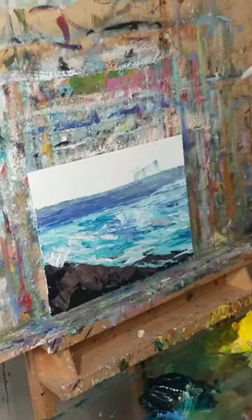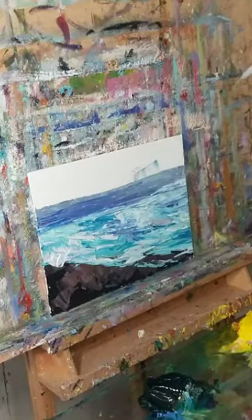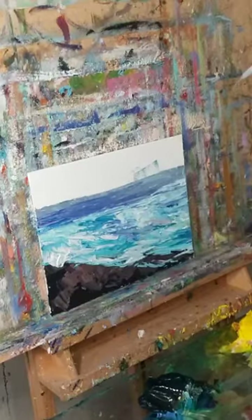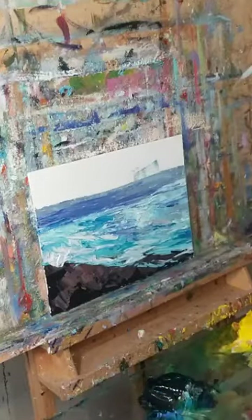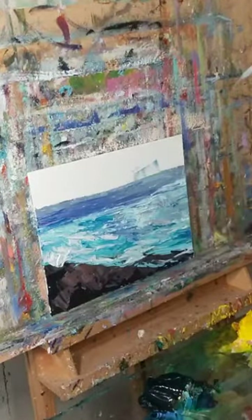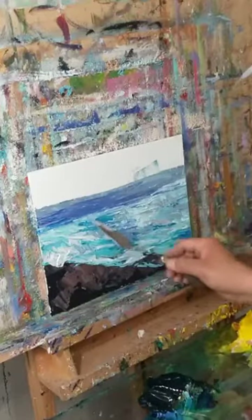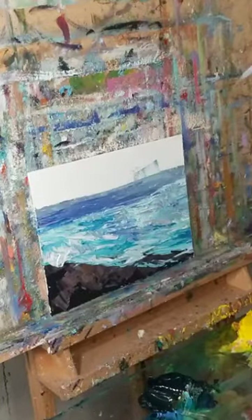I love creating with cadmium red and viridian. You can also use phthalo green to create an almost silvery gray. It works wonders in any type of painting, but especially for impasto application. It's very much post-impressionist, I guess you could say.